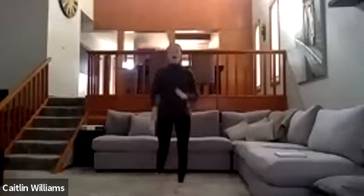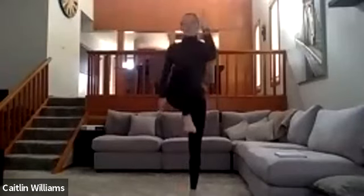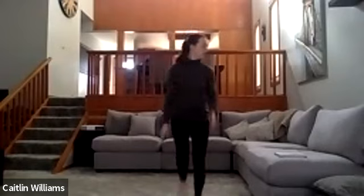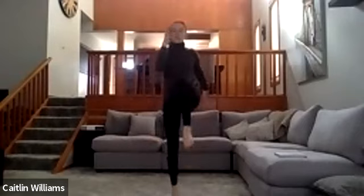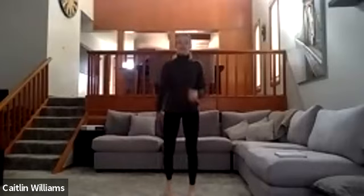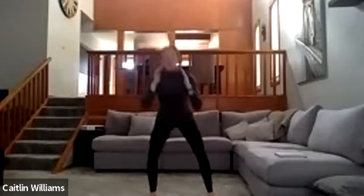And then high skips — you're going to skip on the spot. Opposite arm goes up with the opposite leg: drive the knee up and the opposite hand up. Pivot that outside toe so you can get that rotation through the torso.